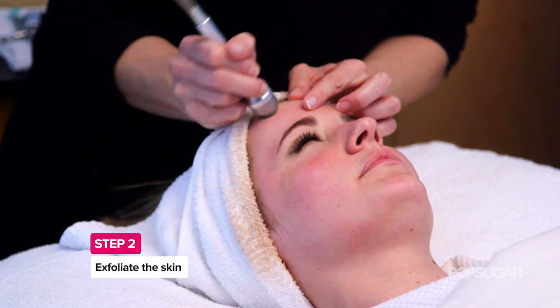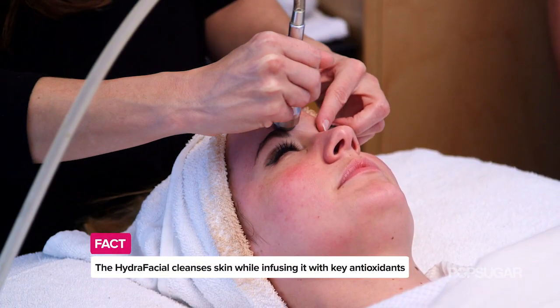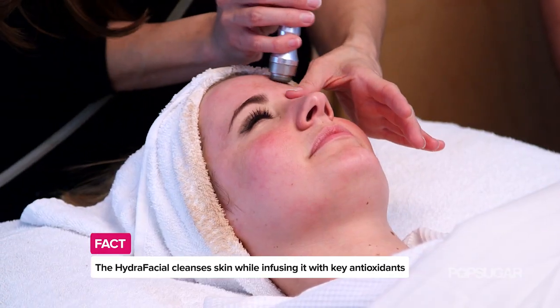The hydrofacial is great because we're exfoliating the skin but we're also infusing high-efficacy antioxidant serums directly into the skin, so it really helps to penetrate and give you that plumpy, youthful hydration.